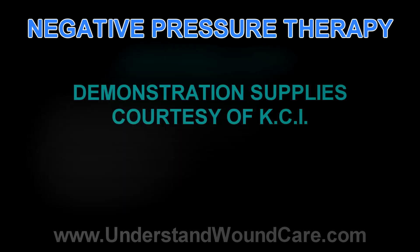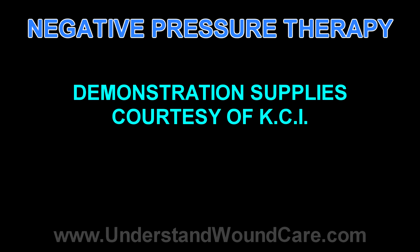This video is for educational purposes only. The wound model in this demonstration, as well as the negative pressure generator and the supplies, have all been donated by KCI for educational purposes. We'll see you next time. Thank you.